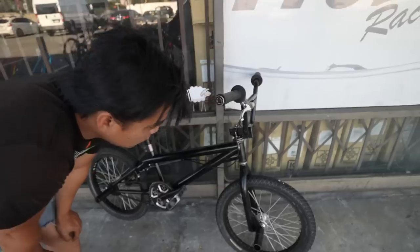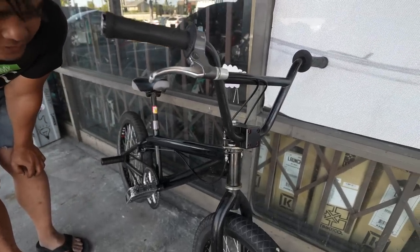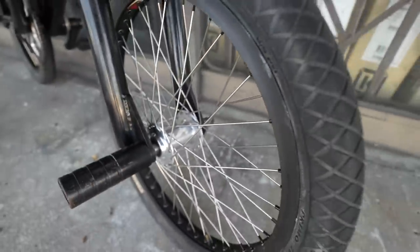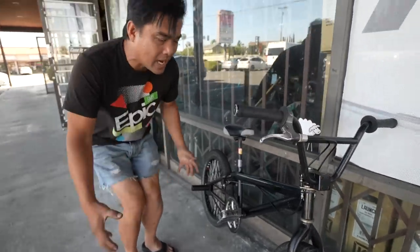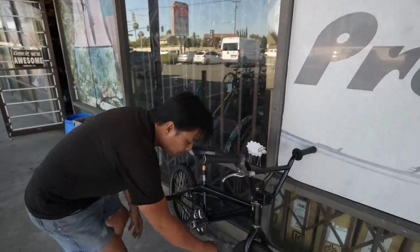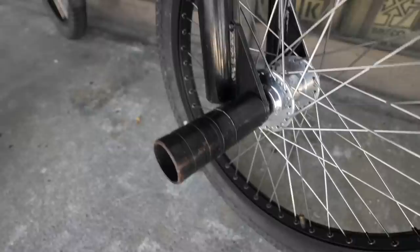Starting at the front — not the SNM, the Primo Son of a Bomb hub, super nice, brand new. We just laced up this wheel, so we kind of updated it for the customer. It's got a Sun BFR rim — BFR stands for Big Fat Rim.